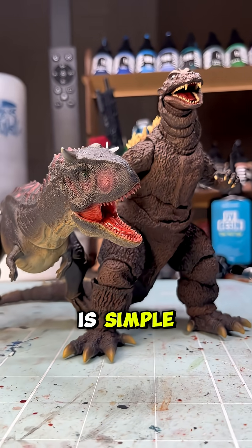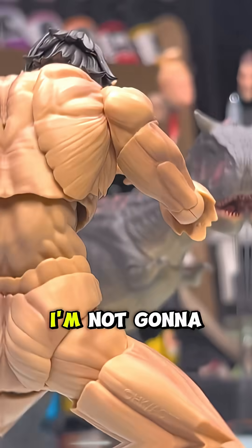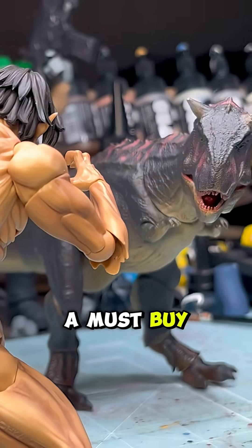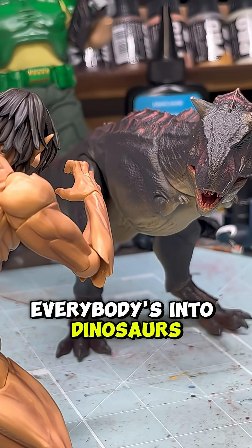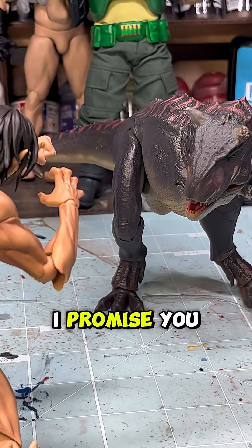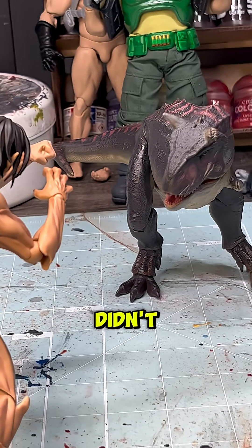Remember, my mindset is simple — big lizard good. Now, I'm not going to say that this figure is for everyone and that it's a must-buy, mainly because not everybody's into dinosaurs. But if you are, or you were a dinosaur kid that grew up, I promise you, you didn't. At least that part of you didn't.